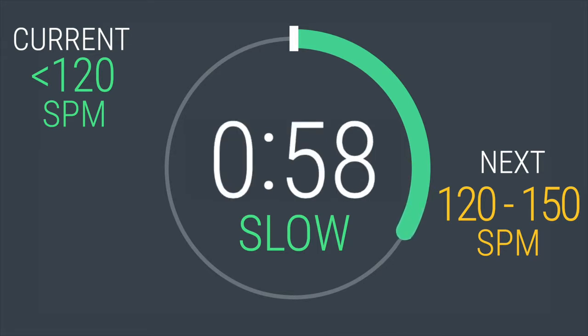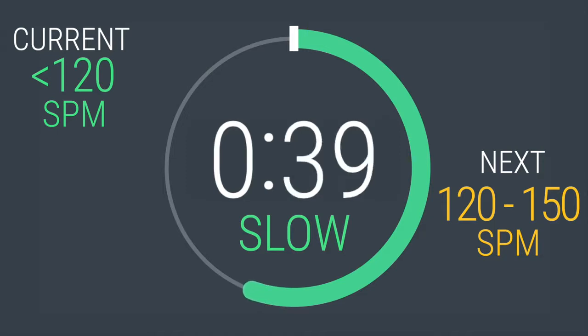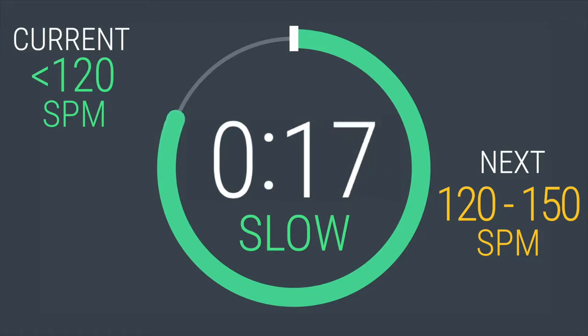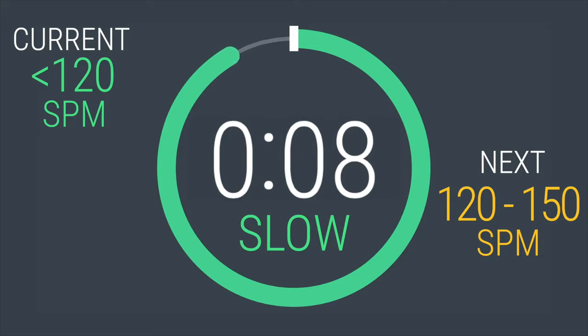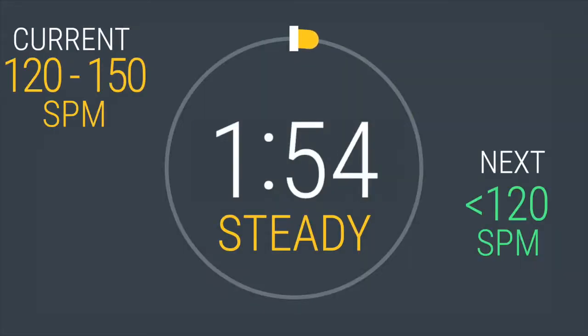60 seconds left before we ramp it back up. Just because you're recovering, do not let your form break down. Next interval coming up — speed up to the range of 120 to 150 strides per minute. 5, 4, 3, 2, 1. Here we go. Keep your stride rate high. Adjust the resistance if you need to. You are going to be here for 2 minutes.